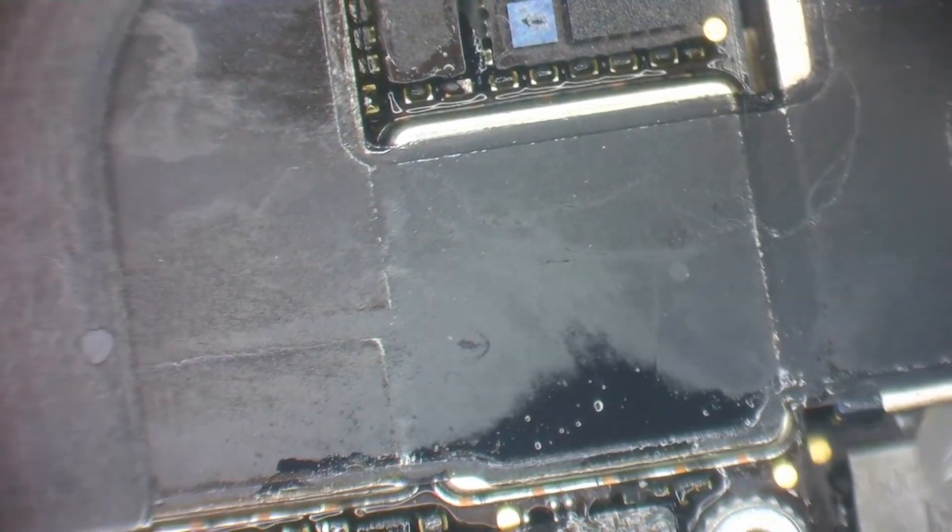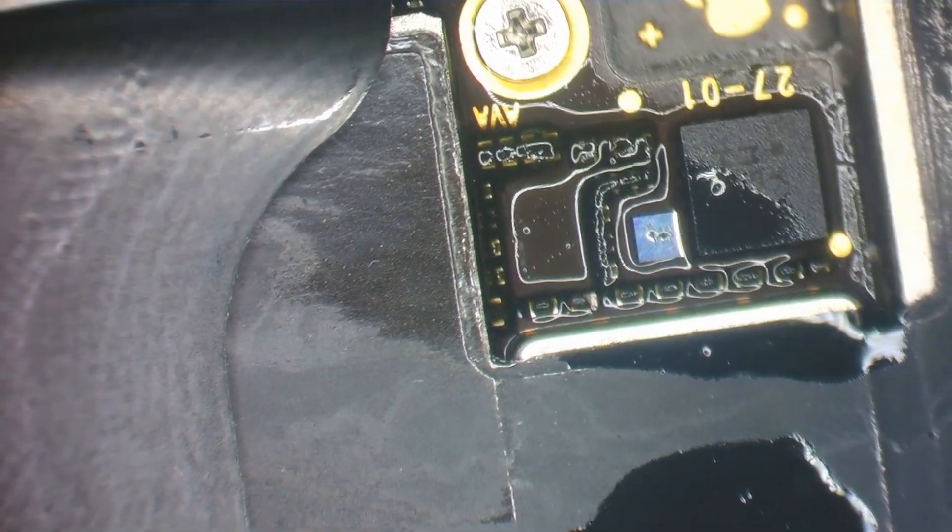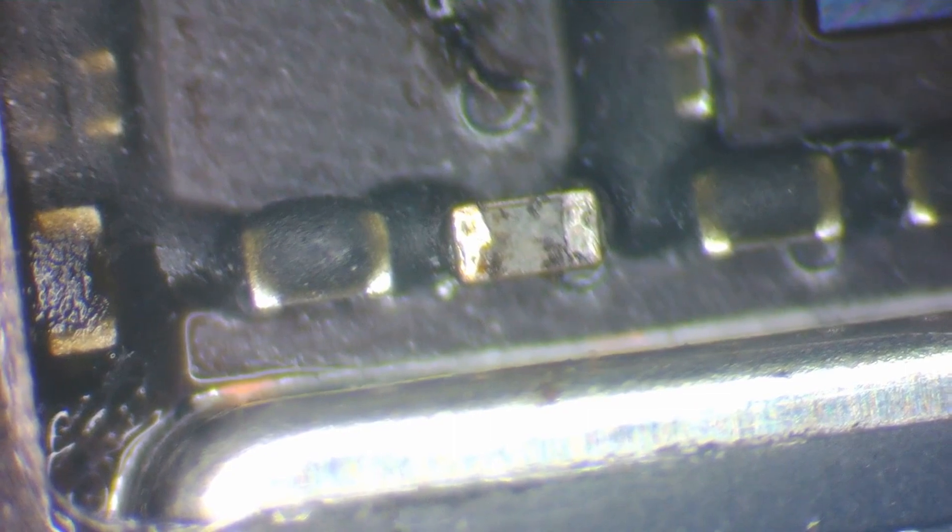I'm just dabbing some alcohol on here. You see this area is getting hot — I think that's the source of the problem. I can see that a shield is removed from there, and the alcohol is evaporating from this area. Let's add a little bit more alcohol. Oh, that one is bubbling — I think that is our short.